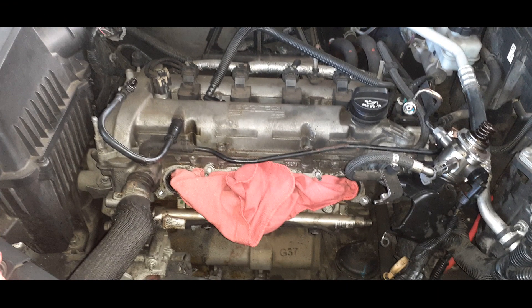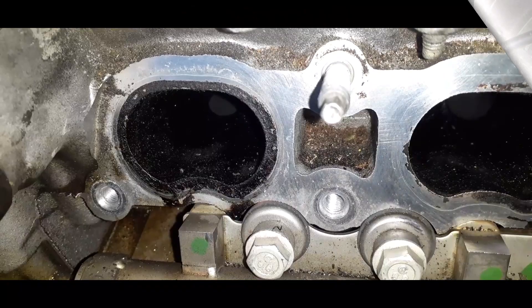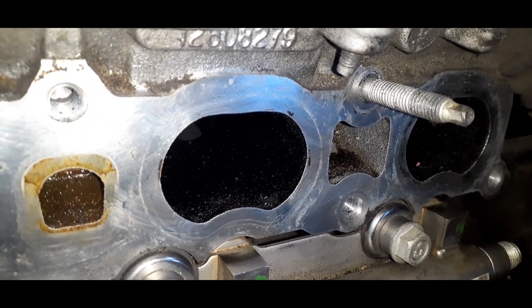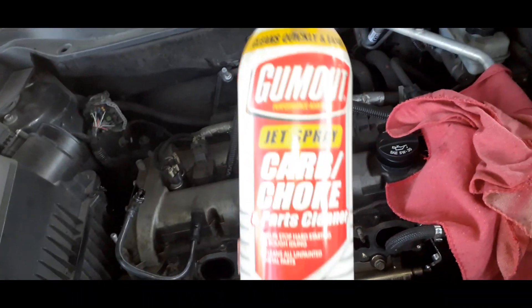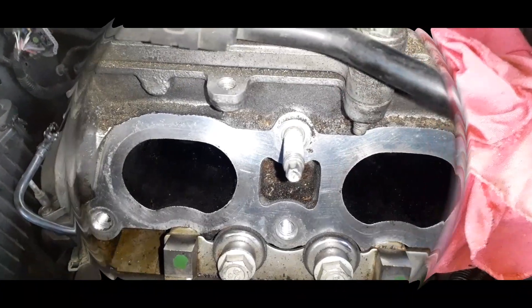We can clean this all up real good — it's still dirty. You can see the carbon buildup. I clean these a little bit and it looks a lot better, it's going to seal better. Just use my finger, a little carb cleaner and a rag. Get it all clean because it's looking nice.